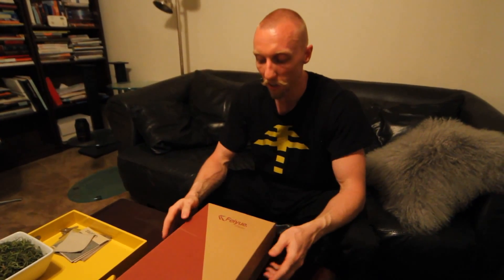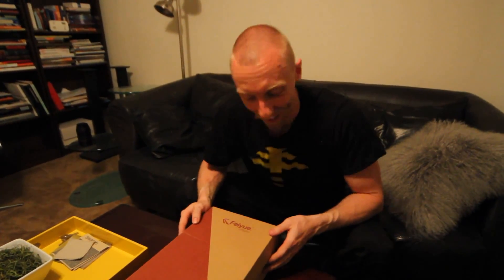Hey guys, Chad Zwadler here from the Tribe. I got the new Fayyus from APK here with this little unboxing video. I'm going to show you what's inside, what they look like. So let's have a look.